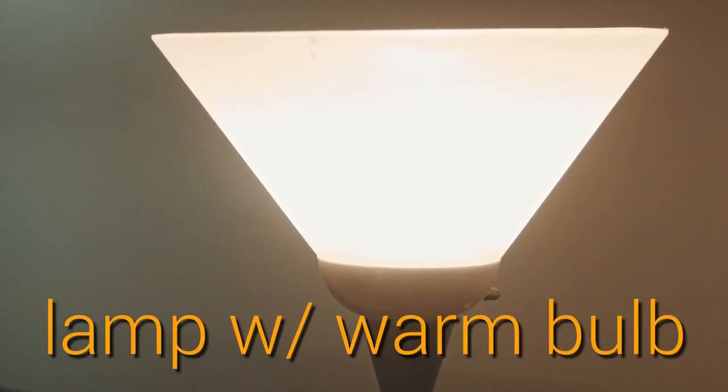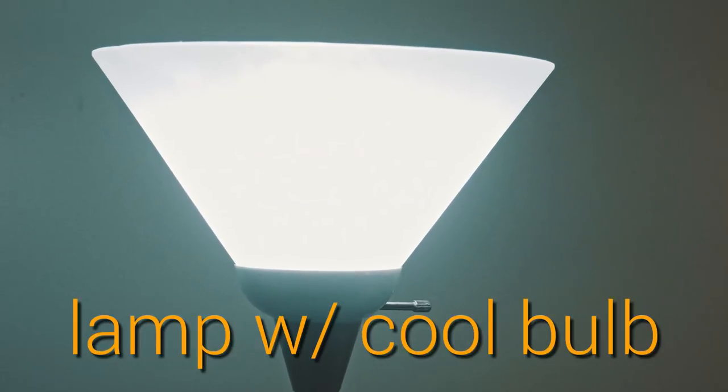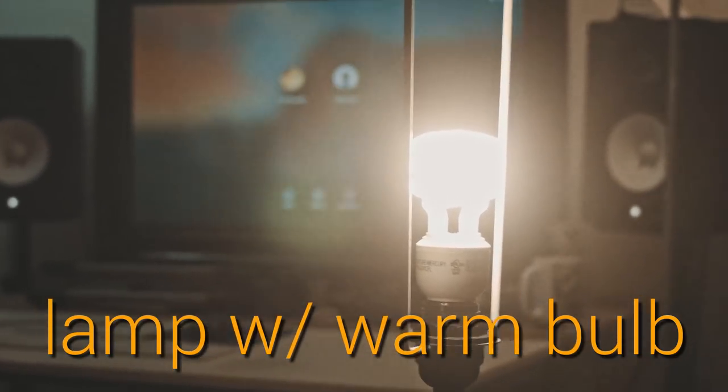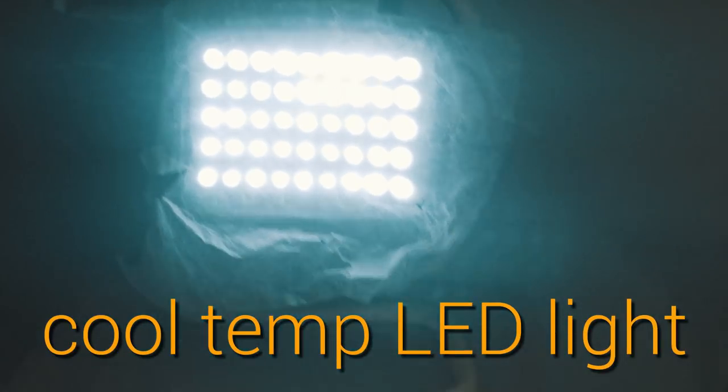You'll also need any kind of lamp with a warm temperature bulb, any kind of lamp with a cool temperature bulb, another lamp with a warm temperature bulb, and a cool temperature LED work light.